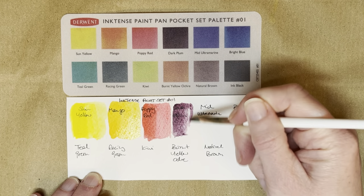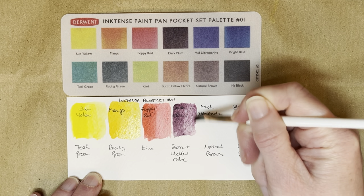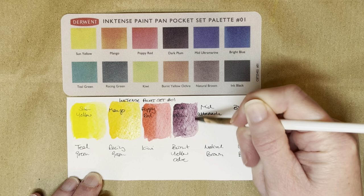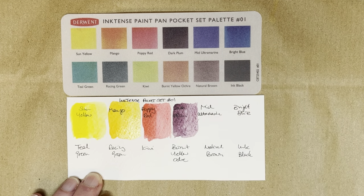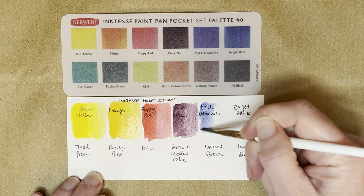I have to say I don't recognize any of the names off the top of my head from the Inktense pencils, but I'll have to go through my collection and see if there are any pencils that are the same as these.